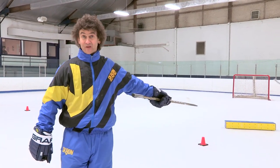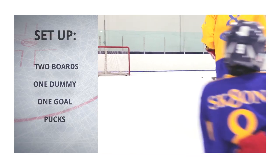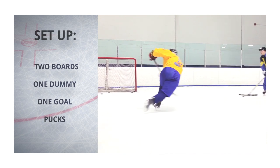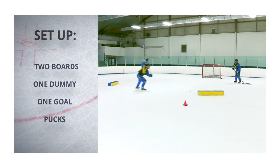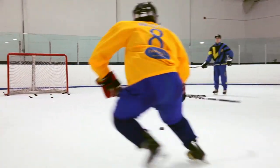By removing the man in the middle you have a clear opportunity now to do a one-timer. So release the puck the quickest you can when you get it on your stick. Don't think about power, think about clicking.